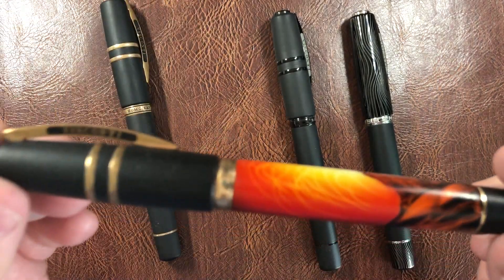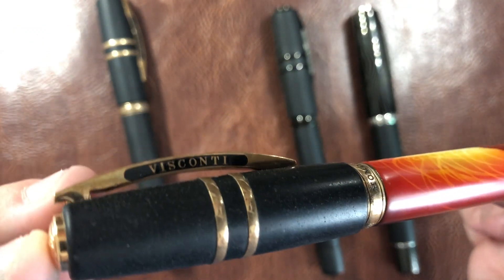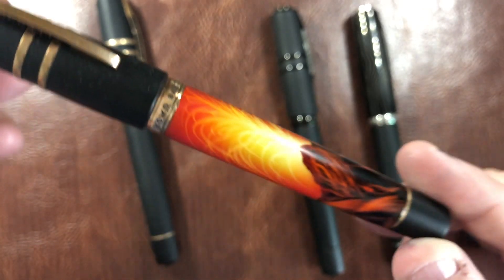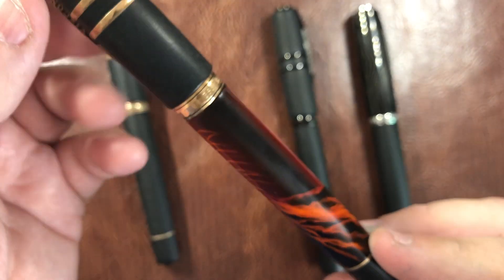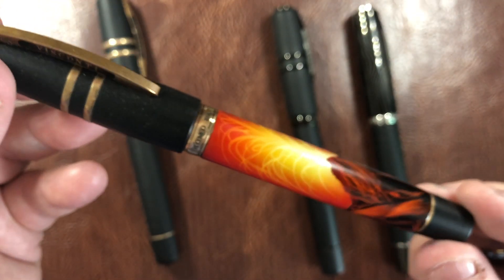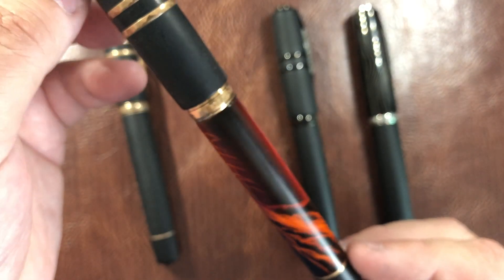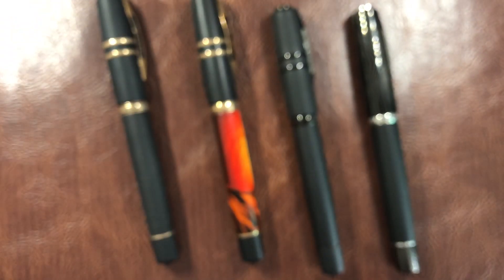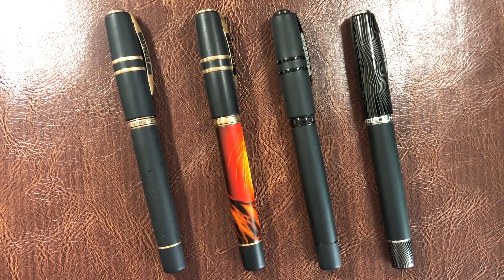The Marzi has a bronze trim and it will tarnish over time, though this one hasn't tarnished quite as much. Look at this — you have this lovely painting of Mount Etna erupting; it's lava. This was airbrush painted by the artist Claudio Marzi. It's a really, really nice pen and one that I particularly like in my collection.